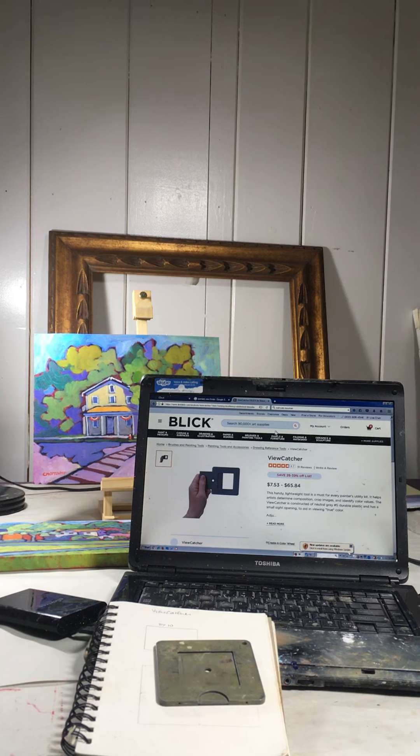The other thing you can do if you don't want to work that small is what I did here — just replicate that dimension four times. That's what I did here just to expand the proportion and then erase out these lines. That gives me a space that will be a match to my canvas — the same ratio and proportion to the 8 by 10, but yet I have a larger area to work out a little sketch and value study before I begin my actual painting.